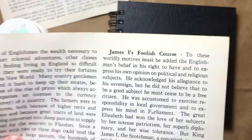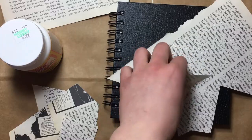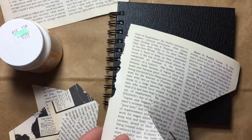James the First's Foolish Course. I wanted to pick parts of history that weren't my favorite, so in case I wanted to go back and actually read this book I could, without missing any big important details.